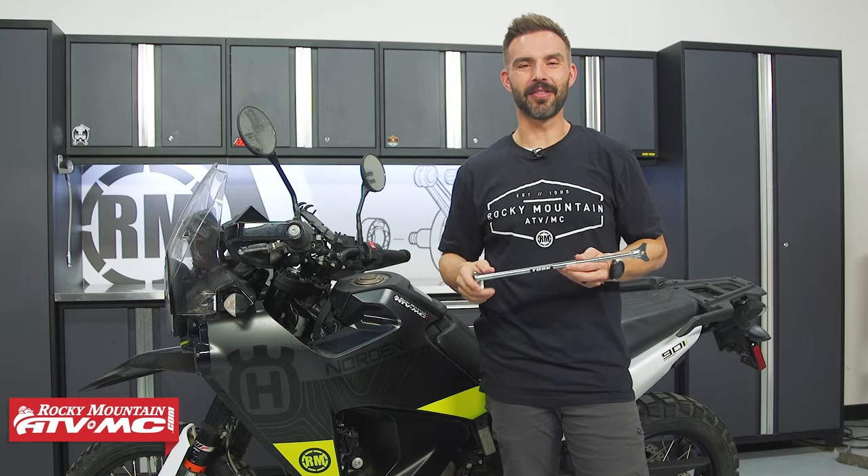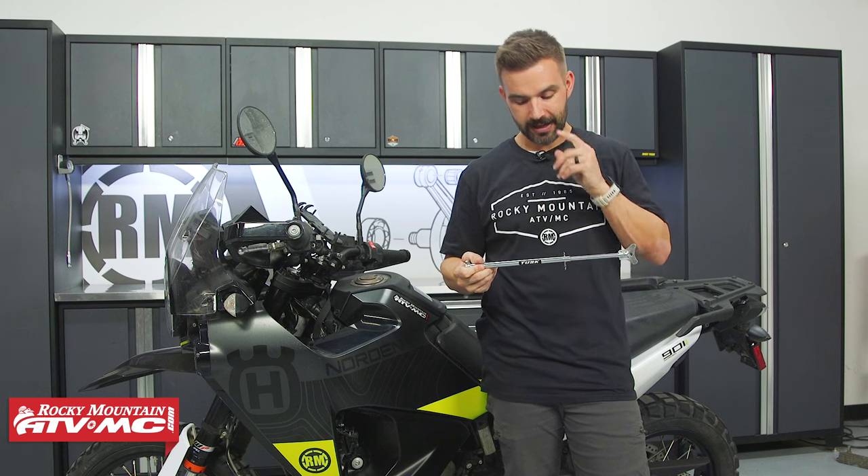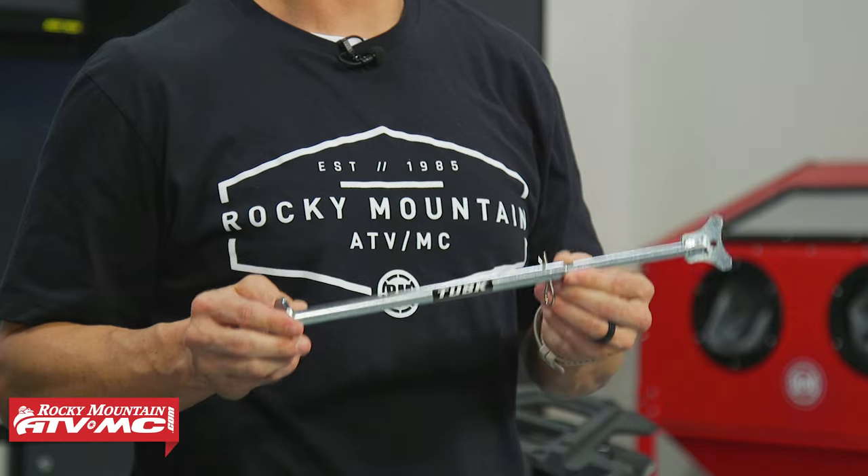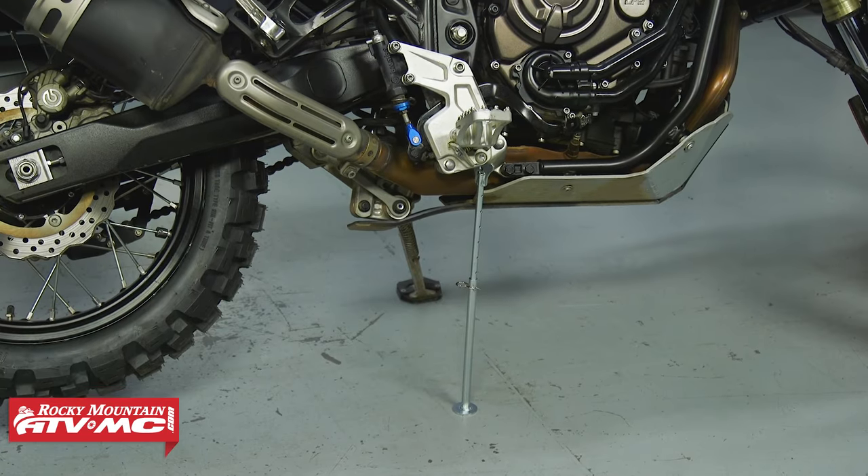Hey, what's going on everyone? This is Chase at Rocky Mountain. Thank you so much for checking in. So this is the MotoCrutch from Tusk, and this is a simple but very important tool that we always have with us on our adventure rides.